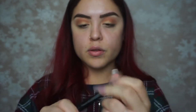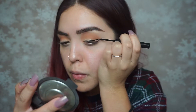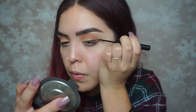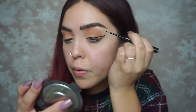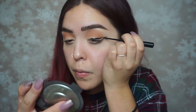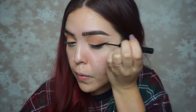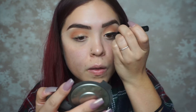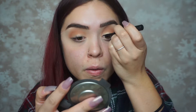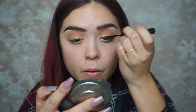Onto eyeliner — I'm using NYX Cosmetics black liquid eyeliner. This eyeliner is so precise and bomb; I love it. It's a great alternative to the NYC liquid liner since they don't sell it anymore. I'm applying it and giving myself a pretty semi-dramatic wing, going from the inner all the way to the outer corner.